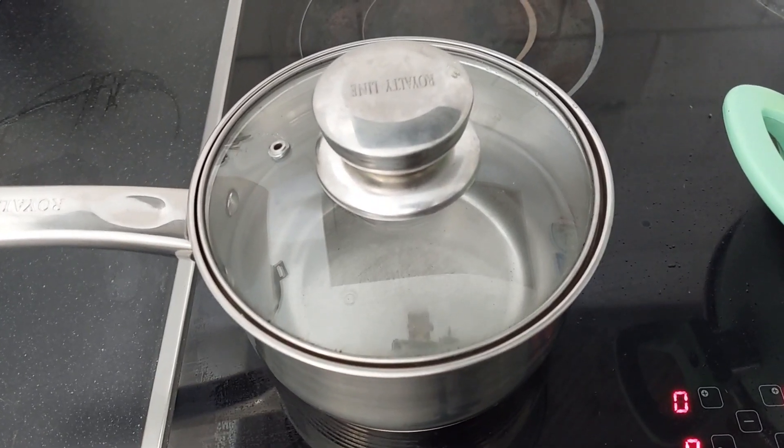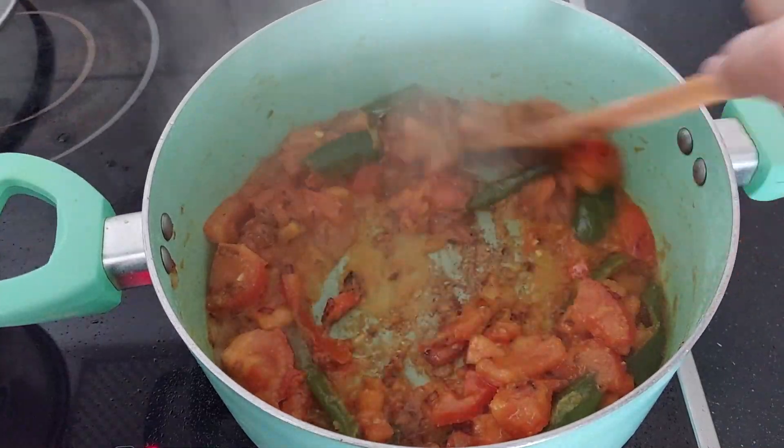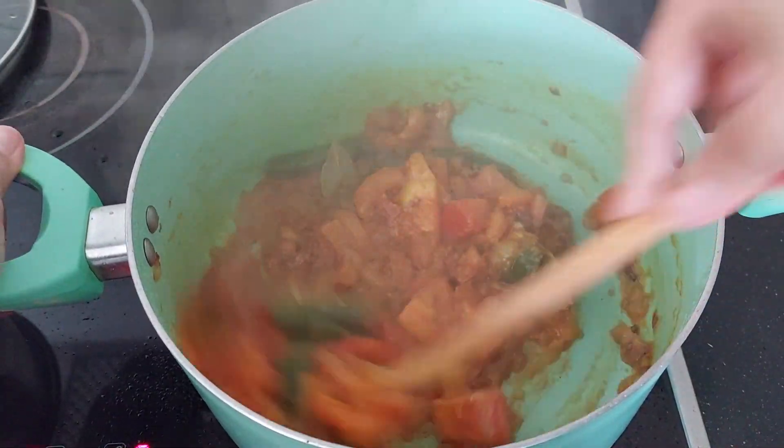Close the lid and let it cook for 10 minutes till the tomatoes are soft. In the meantime, let's keep 10 cups of water to boil. Now our tomatoes are soft — let's mash them again.